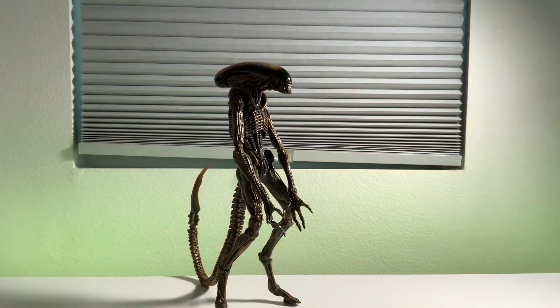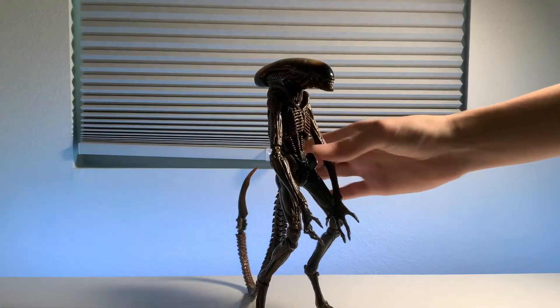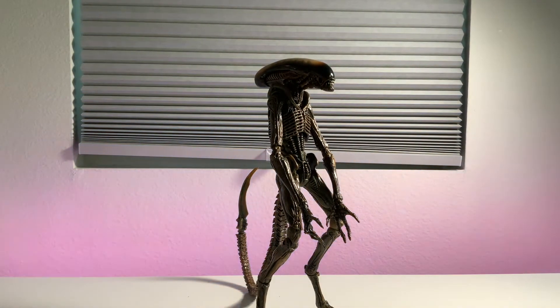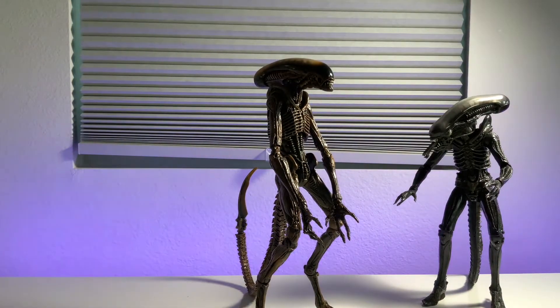Here we finally have the xenomorph from Alien 3, which goes by a billion different names. The inmates in the movie call it the dragon or the beast, but it usually goes by the runner or the dog alien. This xenomorph is probably my favorite design from the entire alien franchise. The most iconic one is obviously the Big Chap, which I actually unboxed just a couple weeks ago. This is the original HR Giger design — the most iconic one.